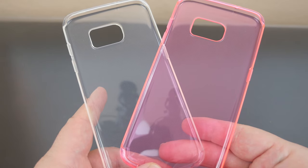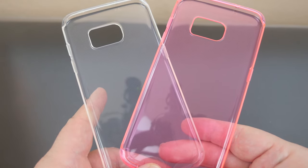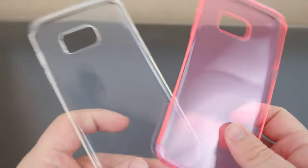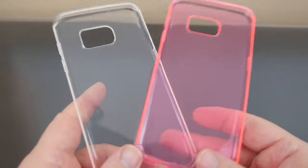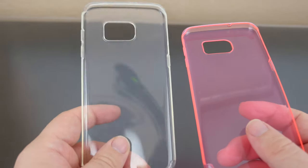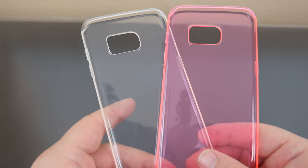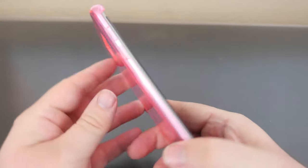Hey guys, what's going on, it's Greggles TV. We're looking at the Pro 4 anti-scratch gel rubber case for the Galaxy S7 Edge. I got a pink one and a see-through one — let's check these out. They go for $7.99 on Amazon; I will link them in the description down below. Here is the pink one.